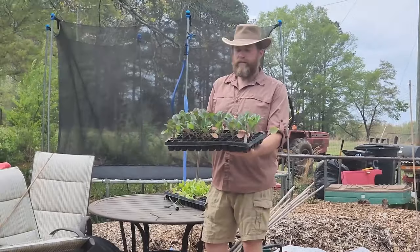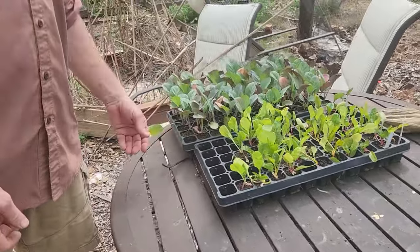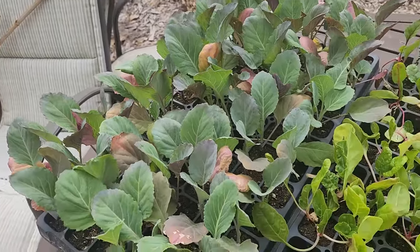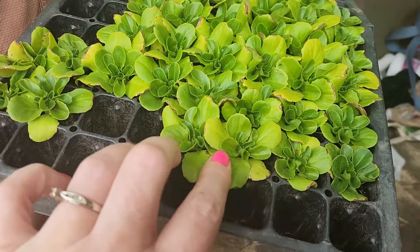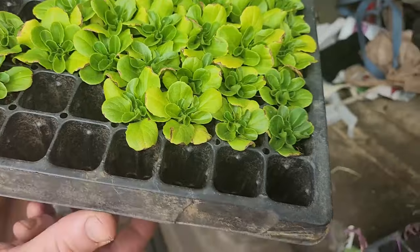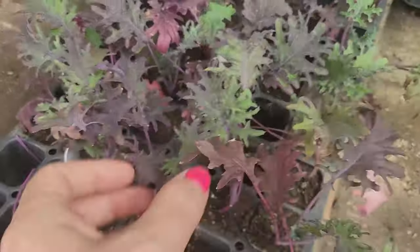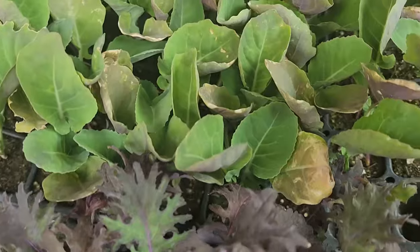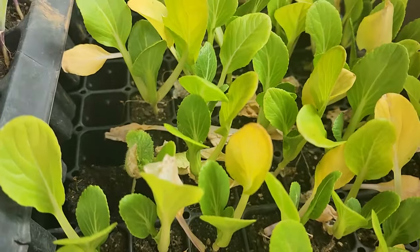This is Top Chop collard greens. I see Swiss chard and this is collards. Some lettuce — it looks like a butter crunch. Some kale — this is a red Russian. More collards and some bok choy.